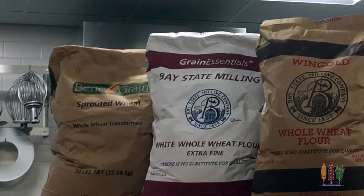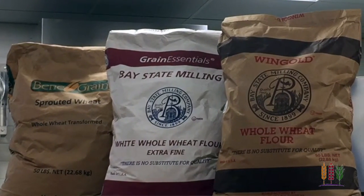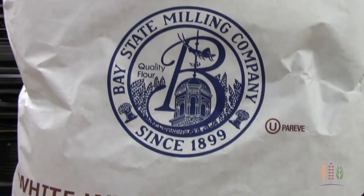Just using a small percentage of whole wheat flour shouldn't change your bake times or your temperatures. Bay State Milling has a wide array of whole grain baking flours that can be incorporated into your pizza dough. The first option is our Grain Essentials White Whole Wheat Extra Fine Flour. It has the same taste, appearance, and performance of refined white flour.